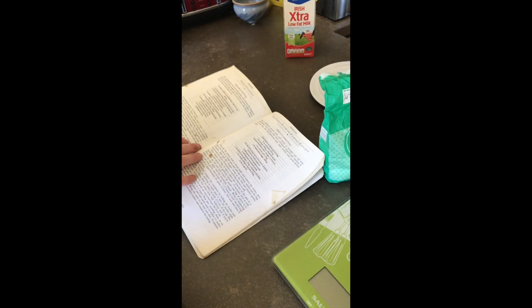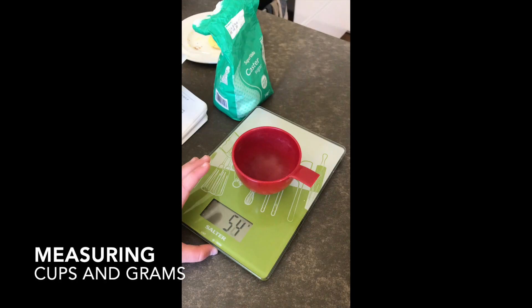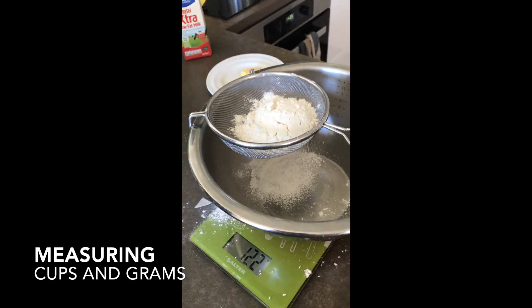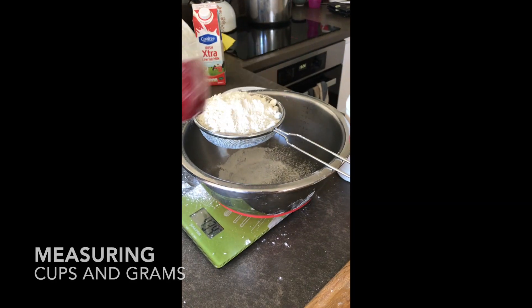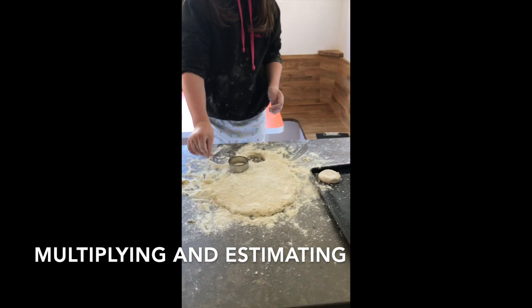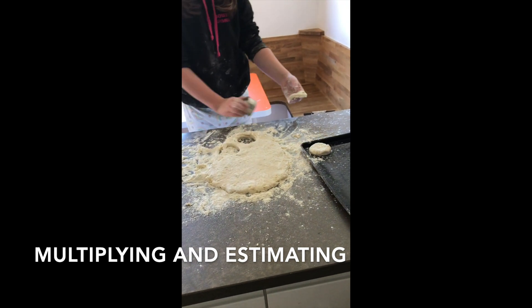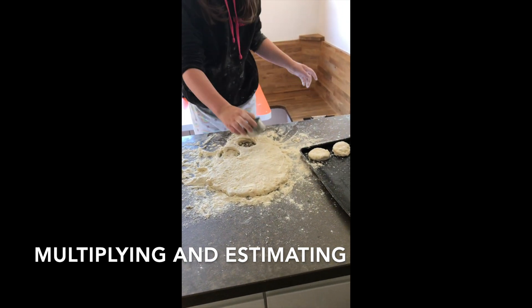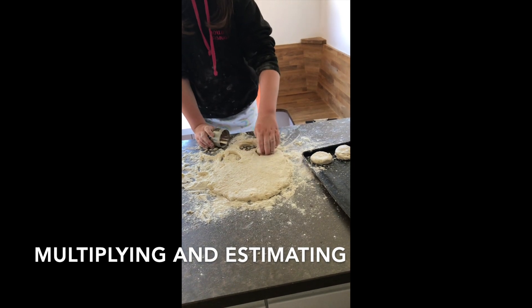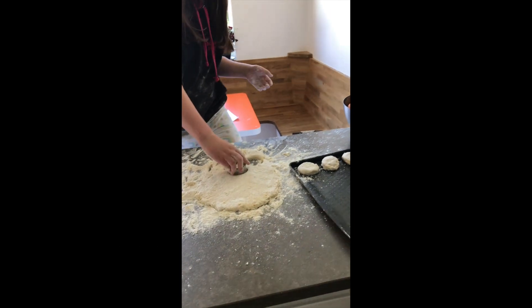Okay, so we're making plain scones and we're going to double the recipe, maybe even triple. How many should we get? We double the recipe, we should get about 24. They look like big ones though, so we might have a bit less. How many do you think? Let's give it a try — try and get as many as possible.